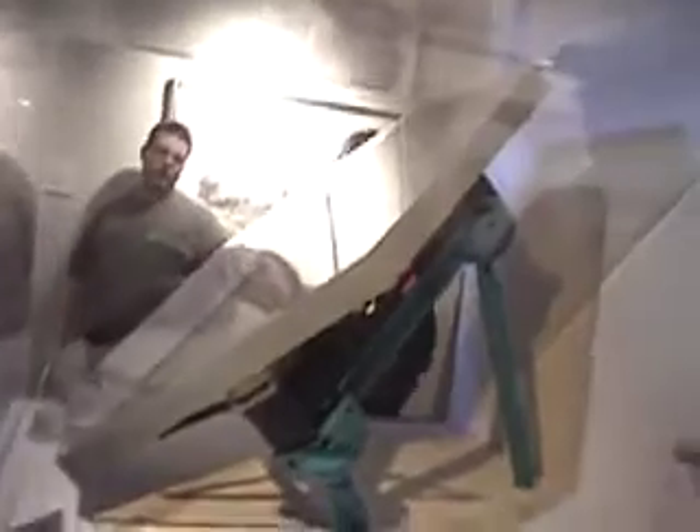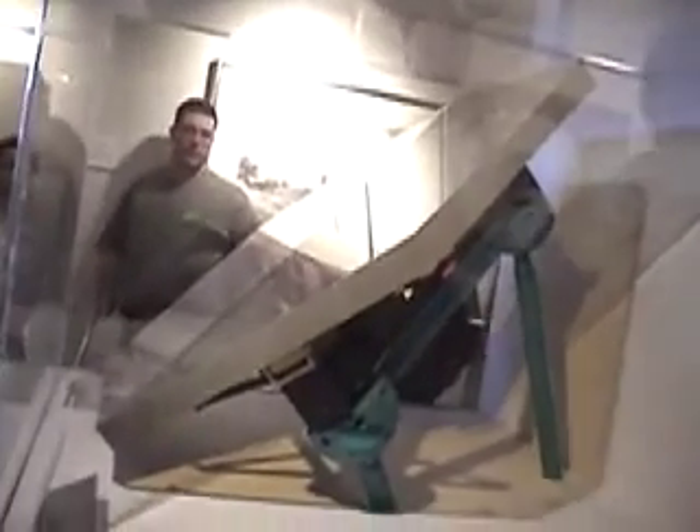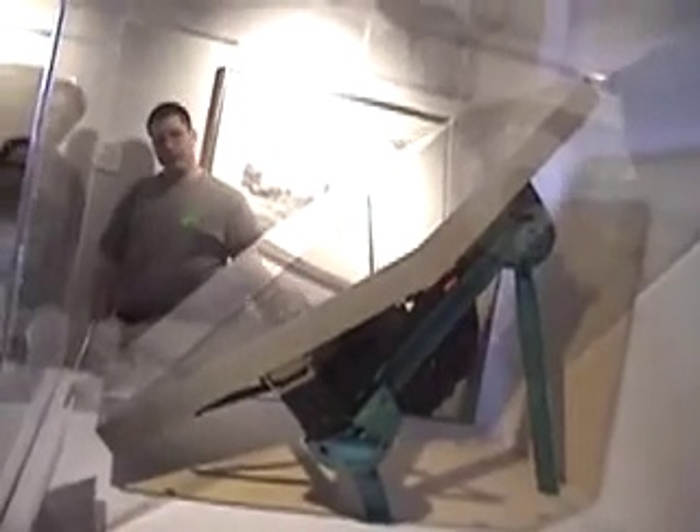The mirror alone would cost over 100 million dollars if you made it out of a single piece of glass — very difficult, very expensive. But these segmented mirrors work.